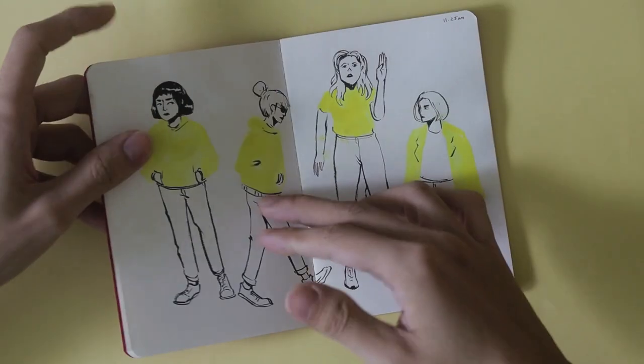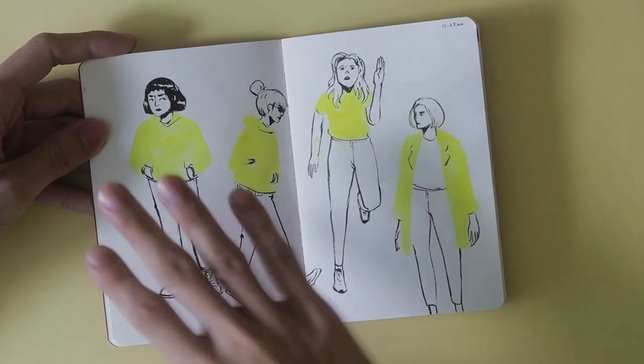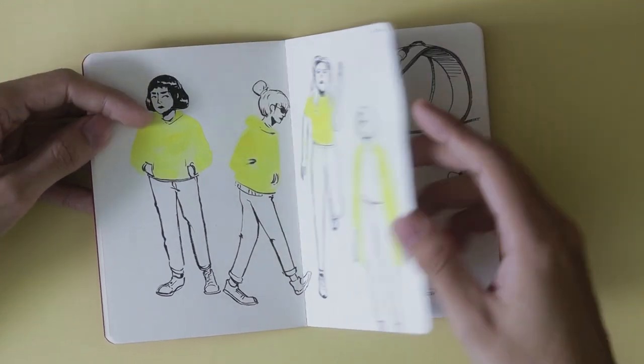It's 11:25, and four pages in four hours isn't really good considering there are 40 pages — or 20 spreads — so I had to really speed things up.